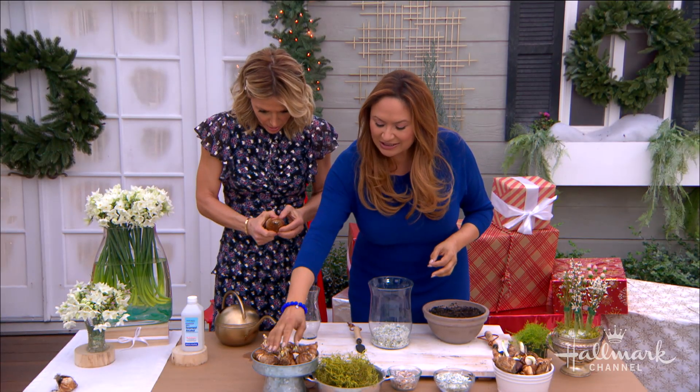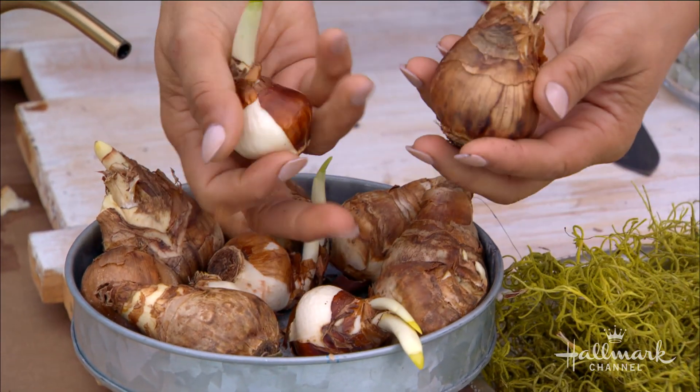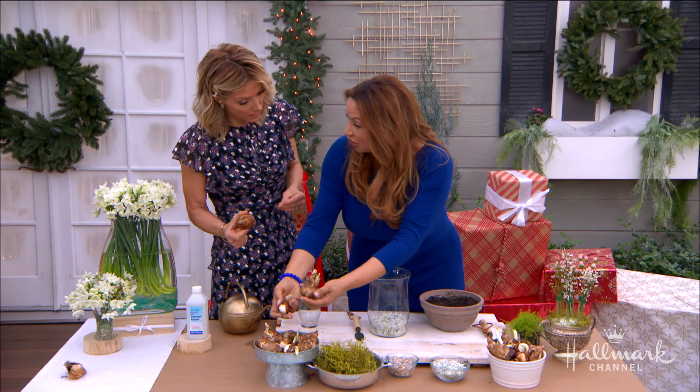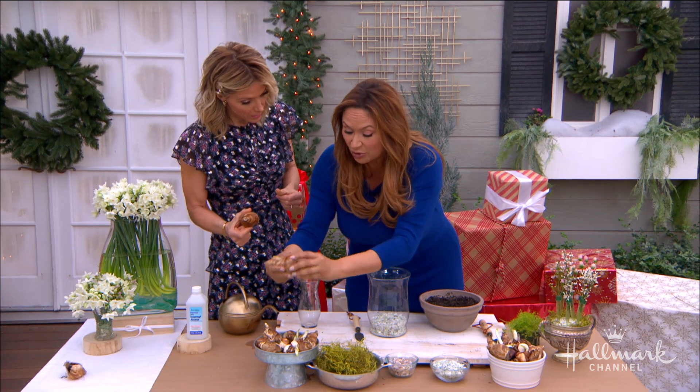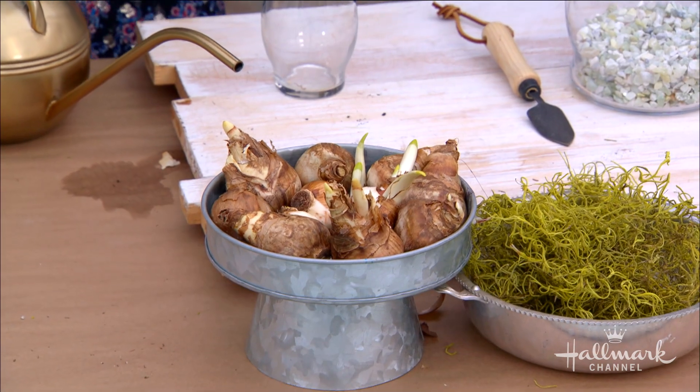What you'll notice is that they come in different sizes. You'll have something large like this, but then you'll have something small. You really prefer to get the larger, because the larger means it has more energy stored in it, which is going to mean a more vigorous flower and a more vigorous plant.